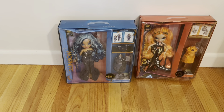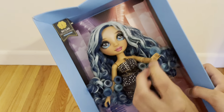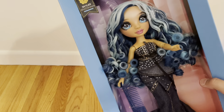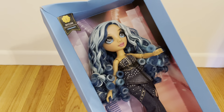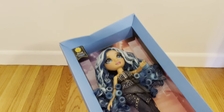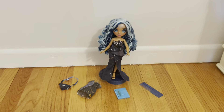And then we have Skylar. Her box is also crazy. What is... her hand! Her hand is not attached. When I open her, that hand better be able to go back in. Do you see that? Okay, we're off to a rough start.